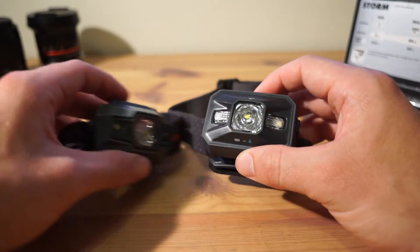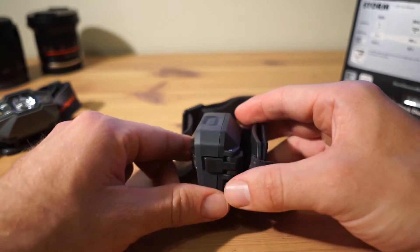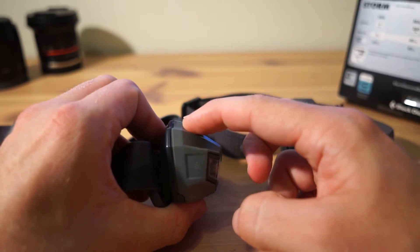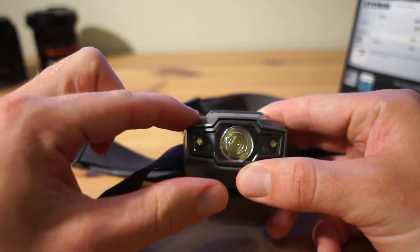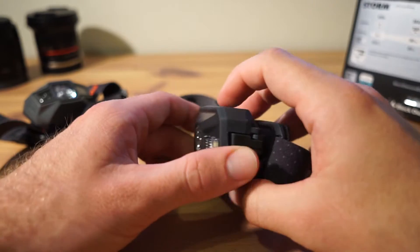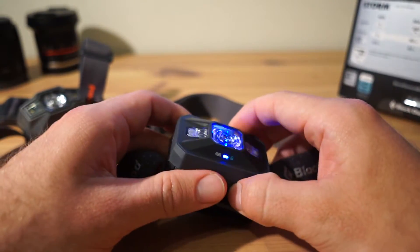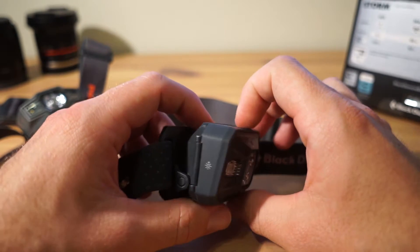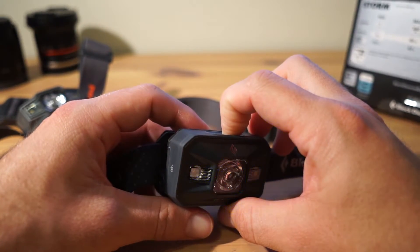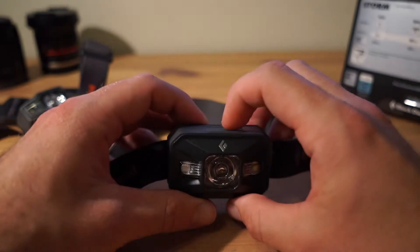One of the good cosmetic changes is the button — it's now flat, so your finger finds it much more naturally compared to the old upward-curved shape with corners and curves. It's much easier to reach and use. Currently it's locked, which is a great feature whenever it's in your pack. To lock or unlock, you hold the top button for six seconds. To operate the main light you just switch it on and off.